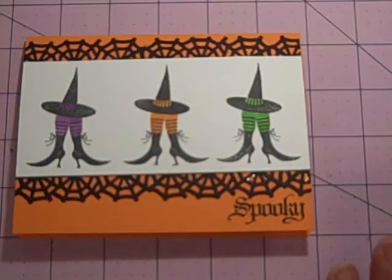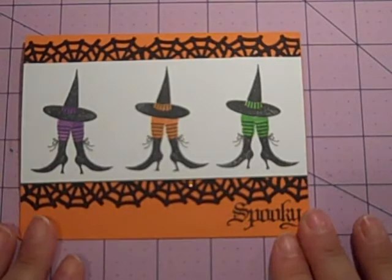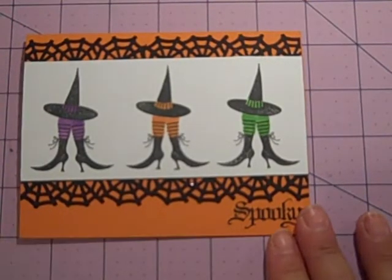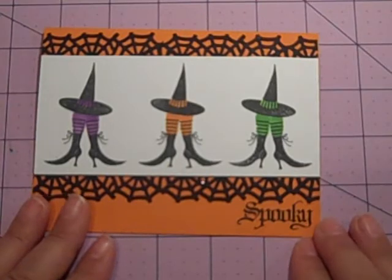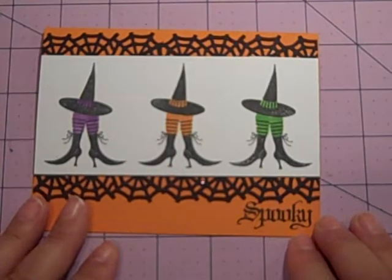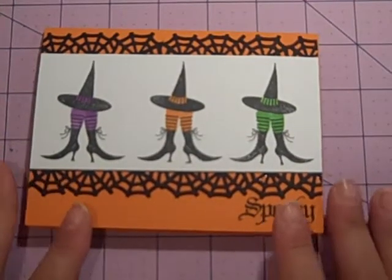Hi everybody, it's Gail the Happy Stamper. Thanks for joining me for an episode of Use It or Lose It. Today I'm featuring a stamp set that I've had for quite some time and really encourage you to break out stamps that you haven't used. Don't let them just sit there and go to waste. I know we all have a bunch of those dollar stamps and all sorts of fall and Halloween things.